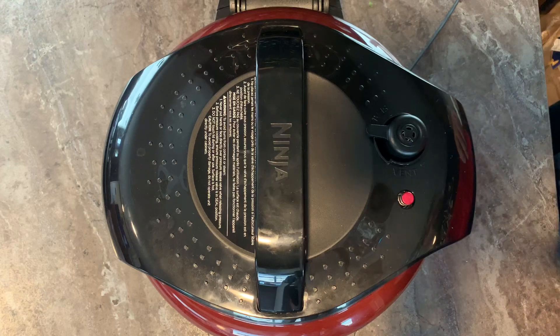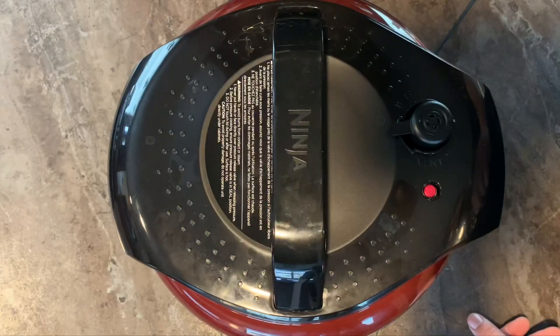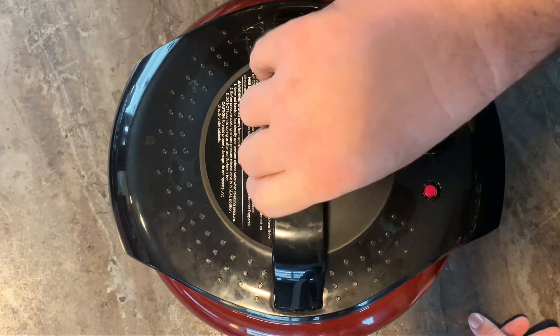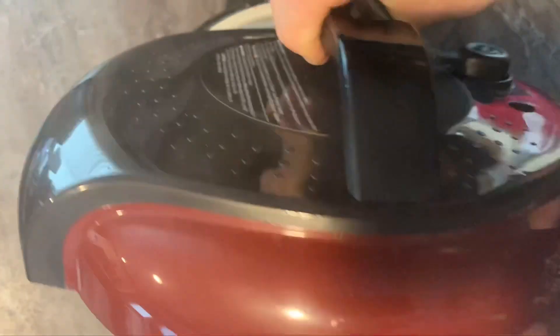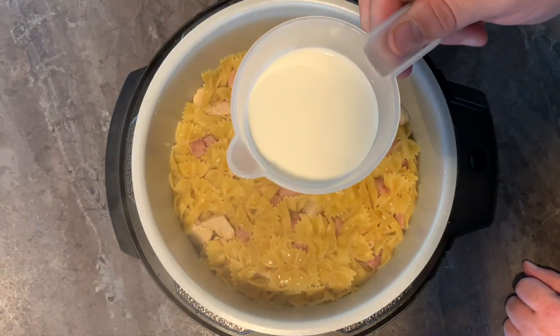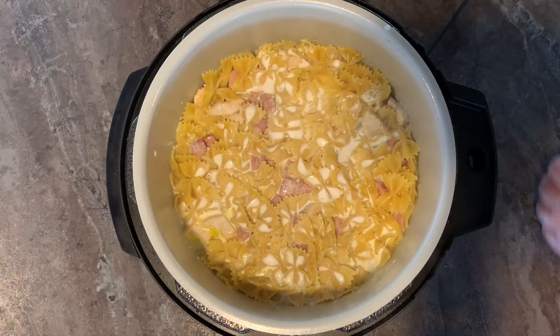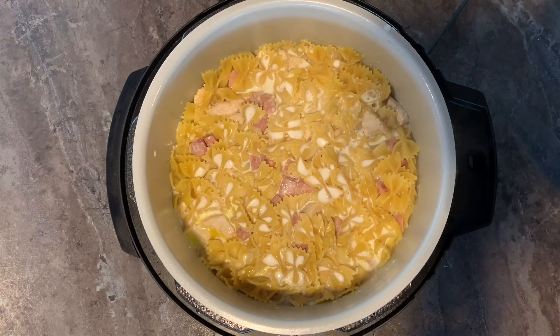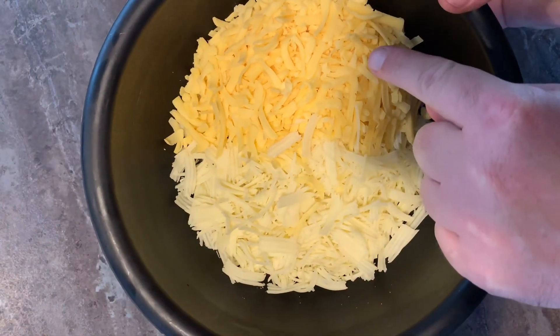It's been 10 minutes — let's do a quick release. The red pin has dropped. Pour in one cup of heavy cream, eight ounces of Swiss cheese, and eight ounces of Gouda cheese.